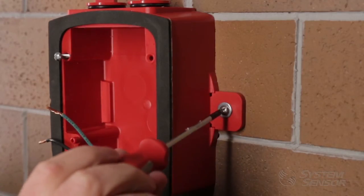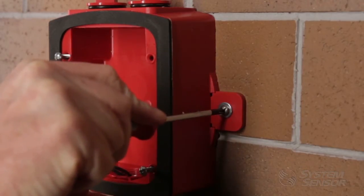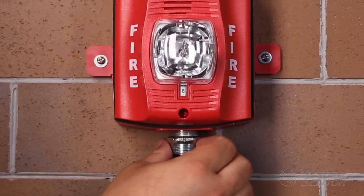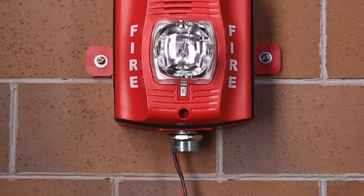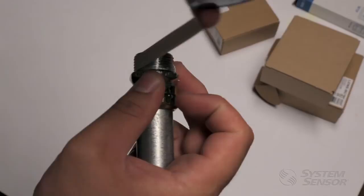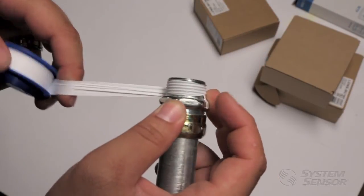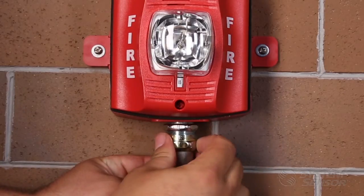Do not over tighten. Alternatively, if you want to install a liquid tight conduit connector in the threaded openings, first secure the weatherproof back box to the mounting surface. Then thread the liquid tight conduit connector into a threaded opening by following the manufacturer's instructions for connectors in liquid tight applications. Please note this may require the use of Teflon tape or another thread sealant. Finally, connect the conduit to the connector per the manufacturer's instructions.